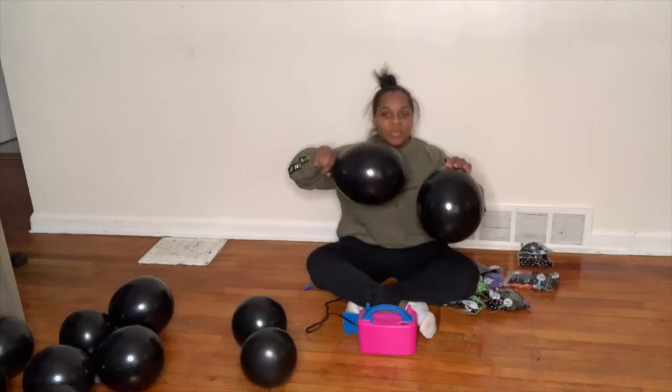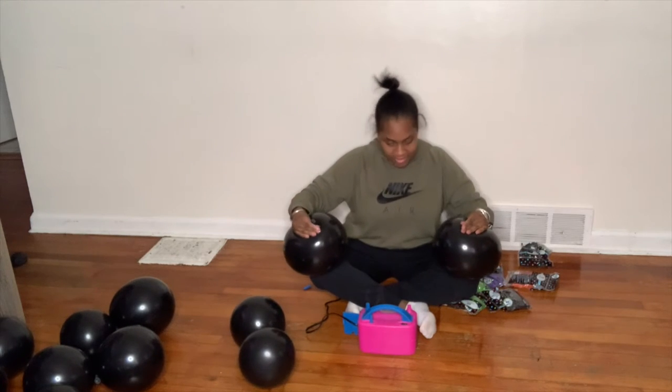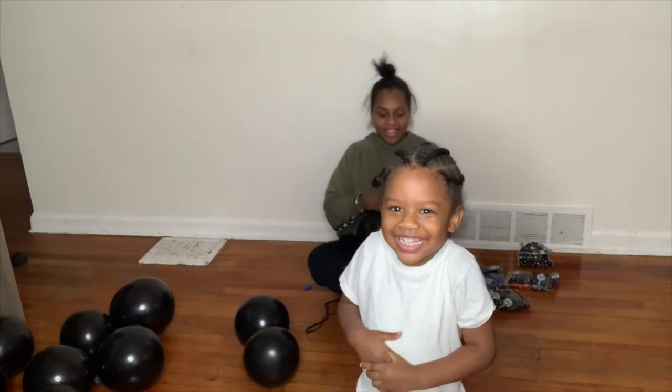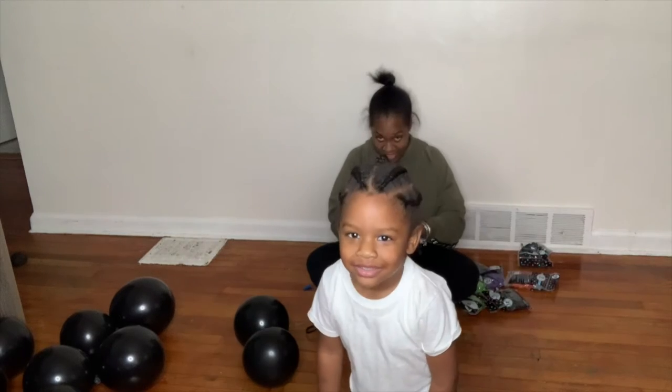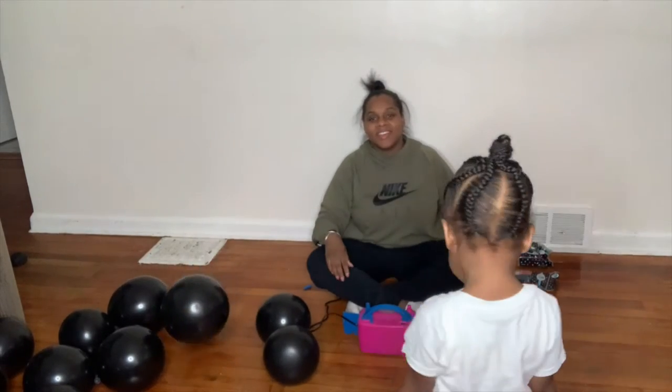So we'll see how it works out. I'm super excited about my little balloon journey — it's going to be pretty good. You want to say hi to people today? Come say hi. Show them your hair. Say hi. Hi! Turn around. There you go.